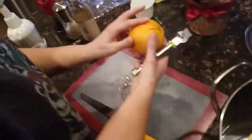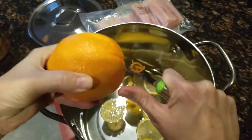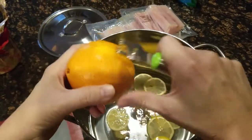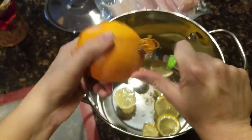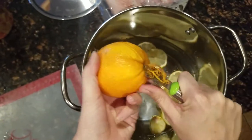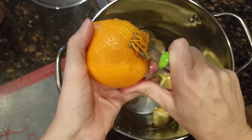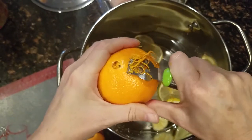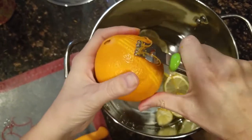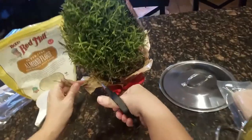Next, the recipe calls for the zest of an orange, so I'm going to go ahead and zest this orange and get it all in the recipe - it looks so pretty. Another thing it calls for is two quarts of water. One cool thing about this concoction is it will last for several days. All you have to do is keep the water on a warm to slight simmer and refill the water as needed. After a few days the orange and lemon will start to lose their fragrance, so you'll want to replace them with fresh.